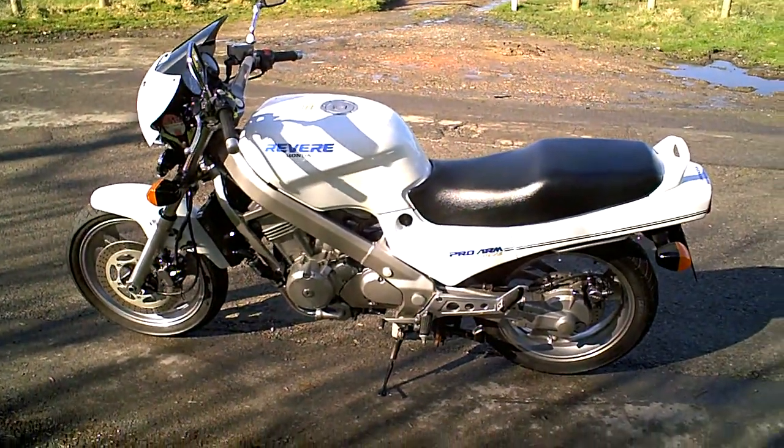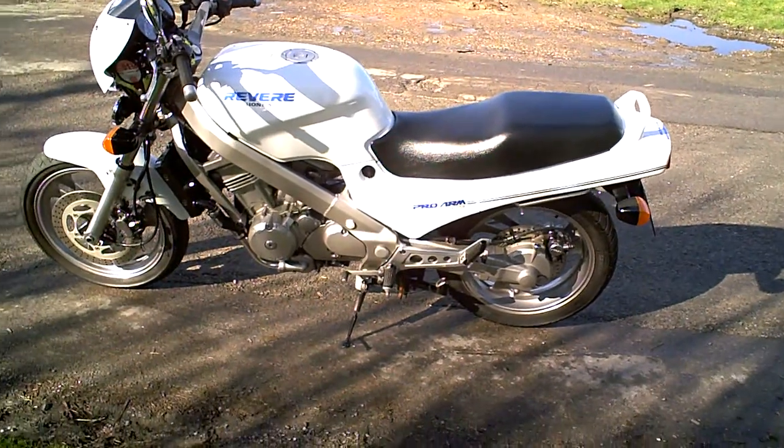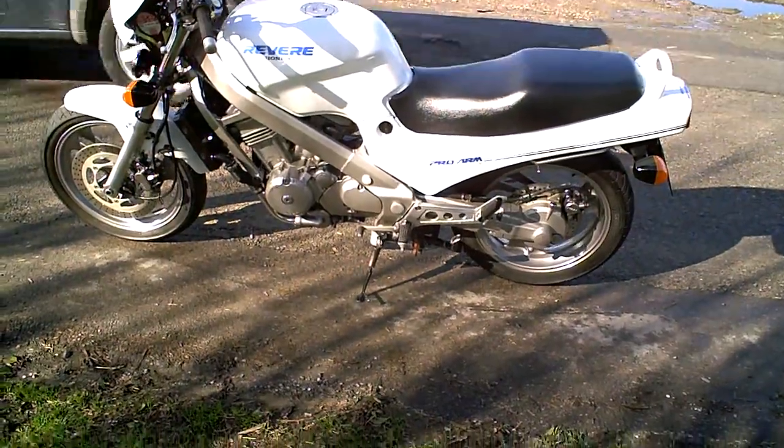This is a short video, really just a minute or so, just to describe the NTV 600 Revere — mainly for those who haven't ridden one before and want to know what they're like.